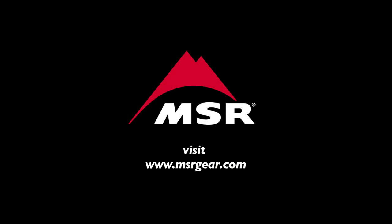For more information on maintenance, troubleshooting and tips for other MSR products, please visit msrgear.com.